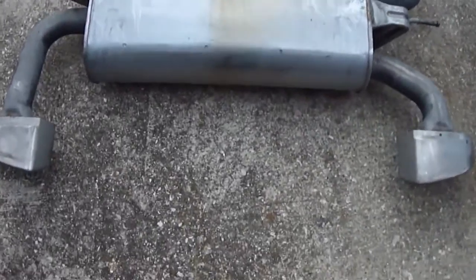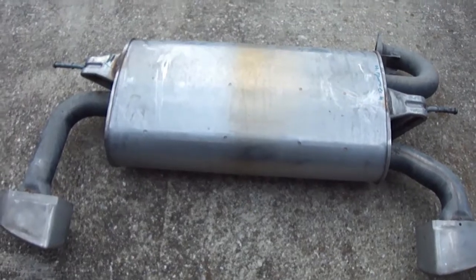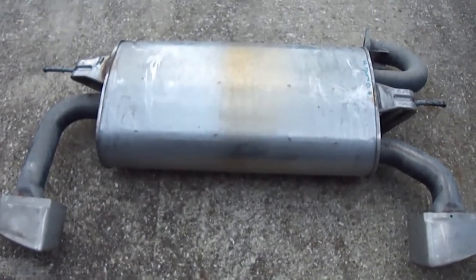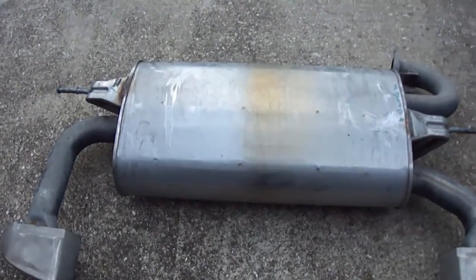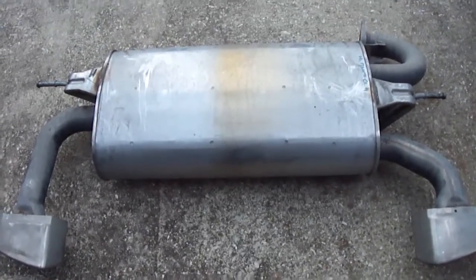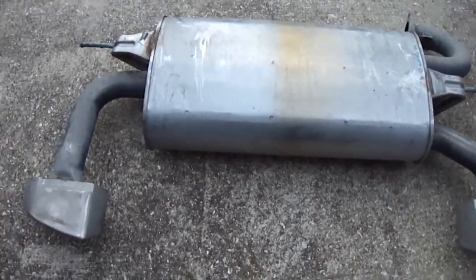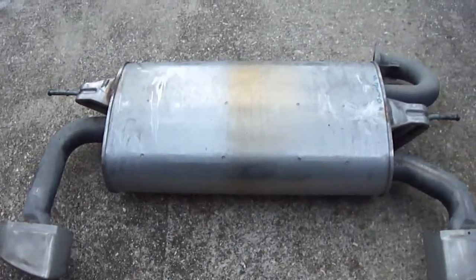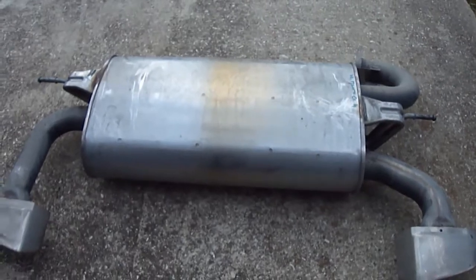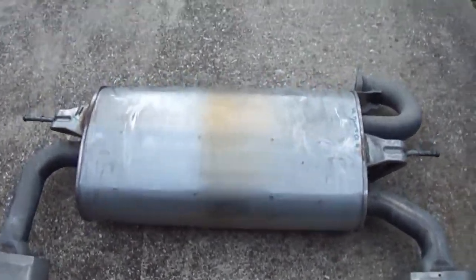On a stock Genesis coupe exhaust — just the muffler — I'm curious to see what's inside the actual muffler, because there's definitely a lot of discussion around the fact that it's very restrictive. I'm going to cut this one open and see what in fact lies beneath, so stay tuned.